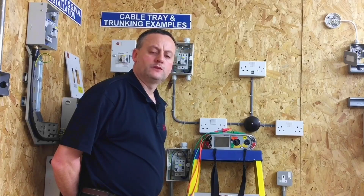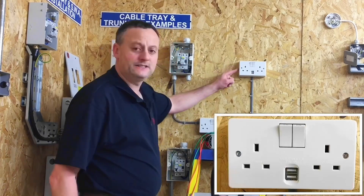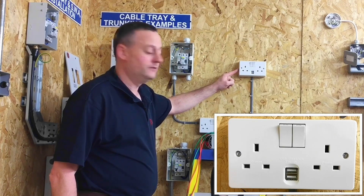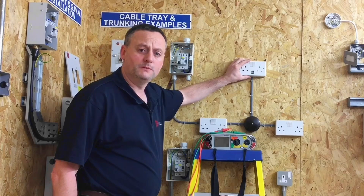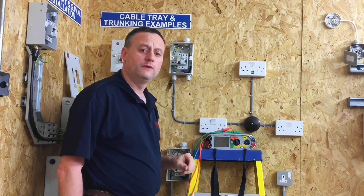We have a small radial circuit that students work on after about 12 weeks at college, and someone has installed a USB socket outlet on it. At this stage I wouldn't expect learners to have realised that electronic equipment was in circuit when performing the insulation resistance test, but it's a good rig to prove a point.